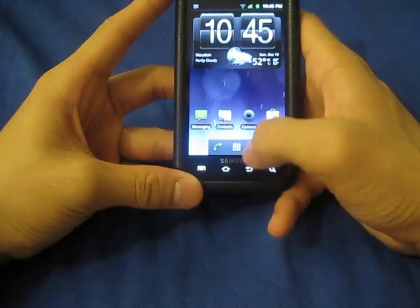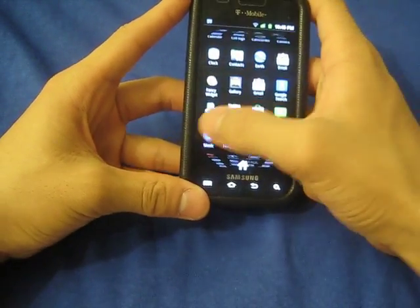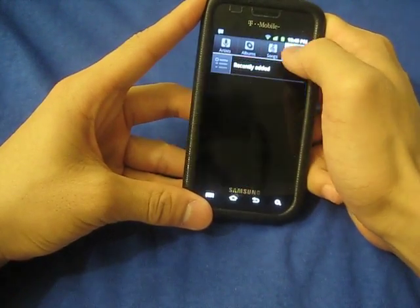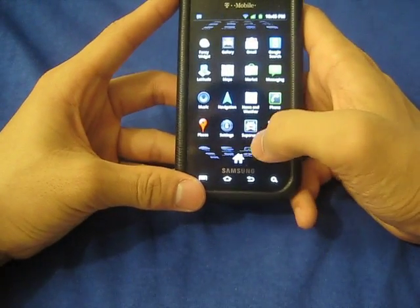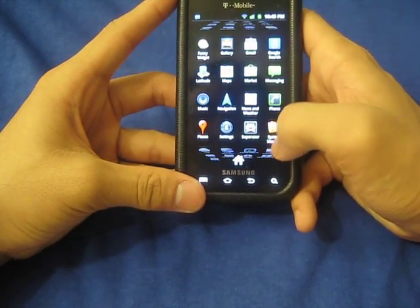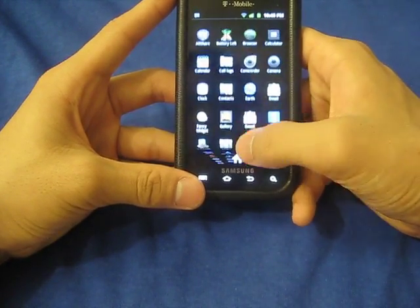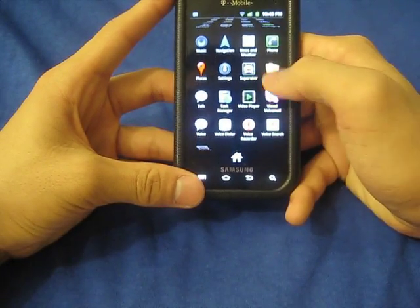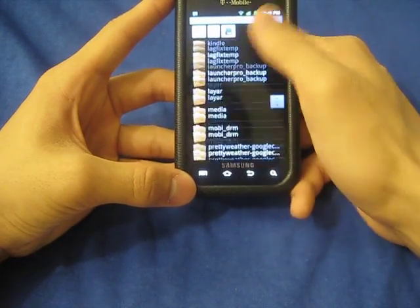That's the browser — just a standard browser with minor things updated here and there. Let's go to music. I think it's just the normal standard Android music player. System manager — let's see what that is. It's just a file manager.